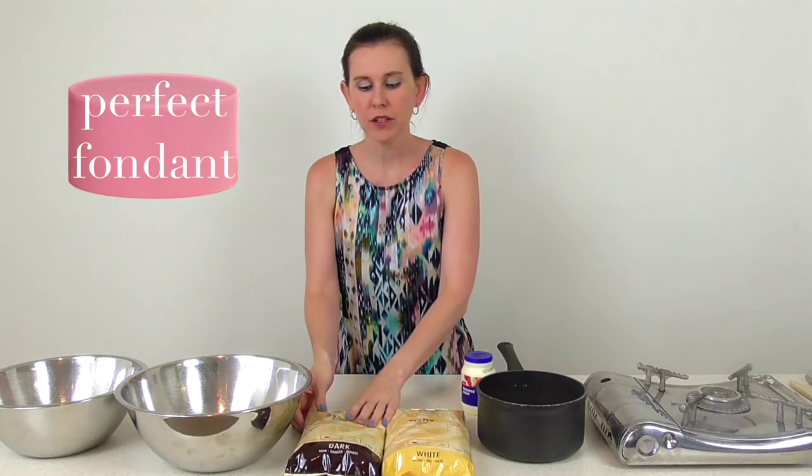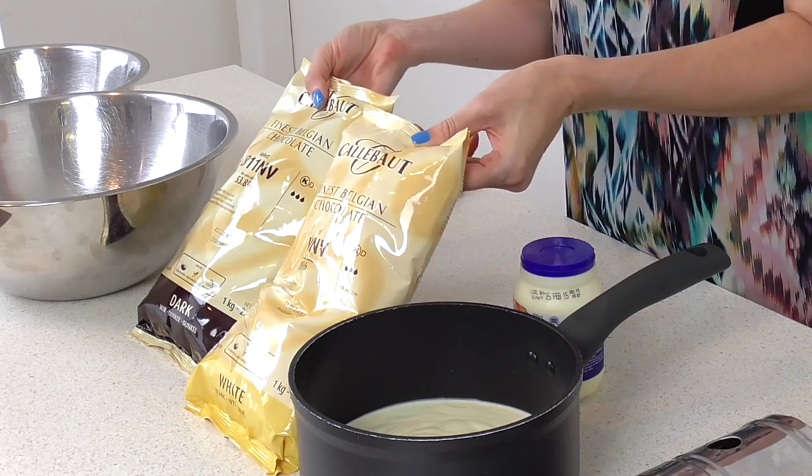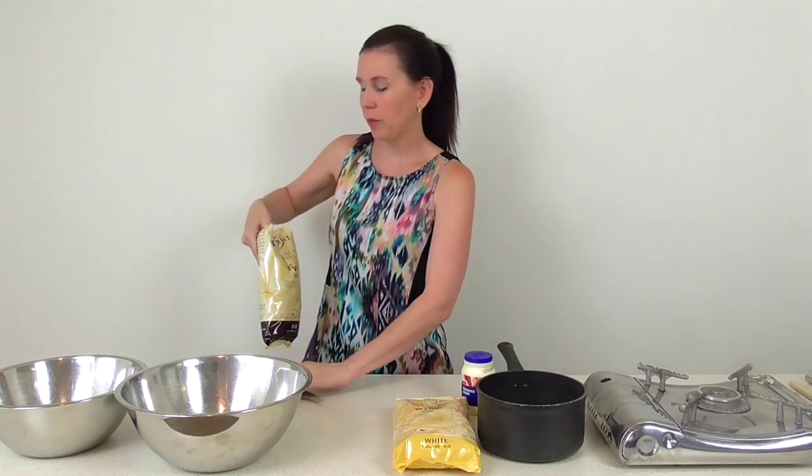I'm going to be using dark chocolate and white chocolate from the Callebaut brand. I absolutely love the flavor and the silkiness of it, and I find that it gives me the best overall smooth ganache for my cakes.